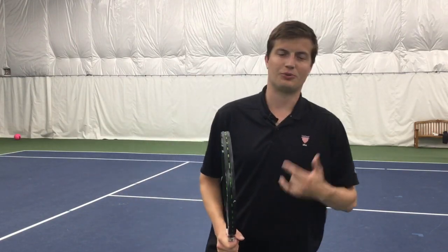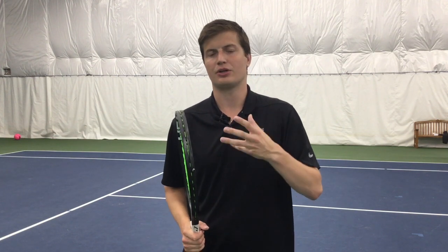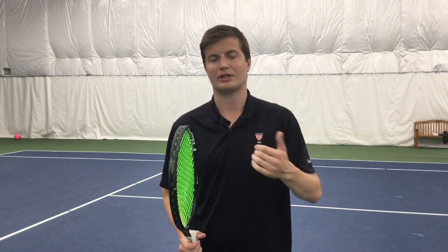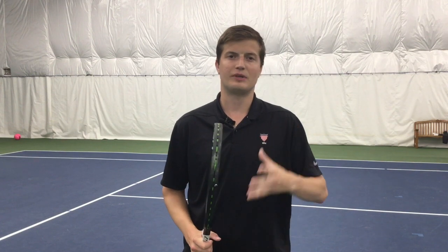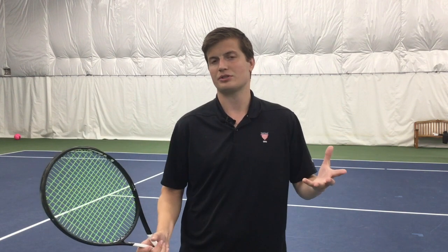Thank you so much for watching. This is Jeremy with Fundamental Tennis. I appreciate the support. Give me a like, please share with someone who may find this video valuable, and don't forget to subscribe and click that bell button. I look forward to next week's video — give me a comment, let me know what you think of the video, and let me know if you have any questions, concerns, thoughts, or comments. I'm happy to talk with everyone. Thank you again and see you next week.